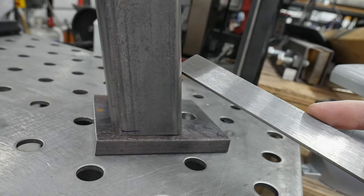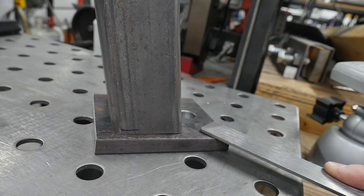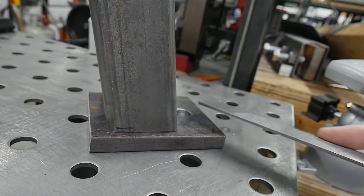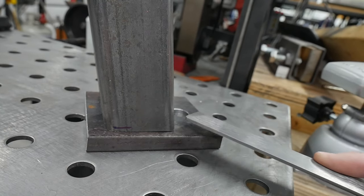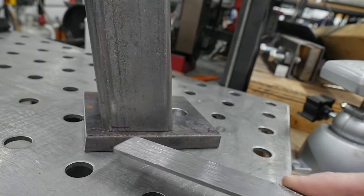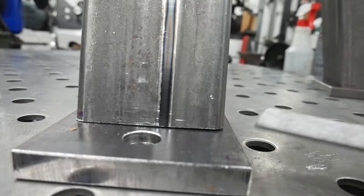I'm going to fill these legs with sand, but before I do I want to make sure they sit nice and flat on the feet. If there are gaps, the cut on the tube will dictate how flat the foot sits on the floor. I went around and marked spots to grind — removing material opposite the gap — so that each foot sits as flat as possible before welding.